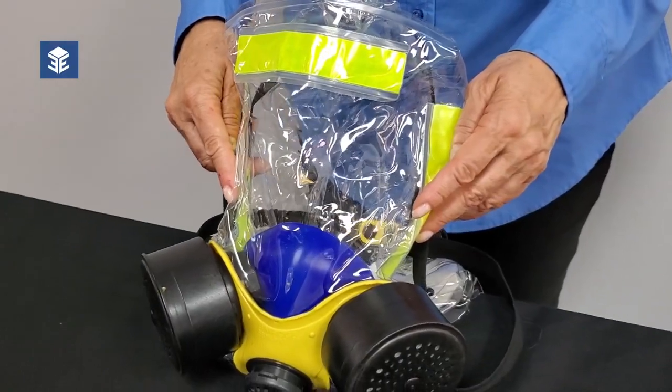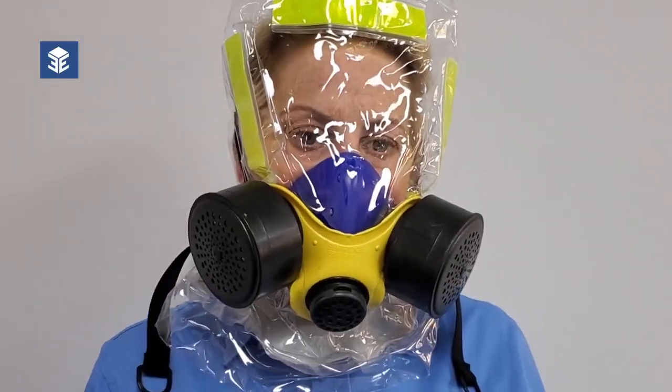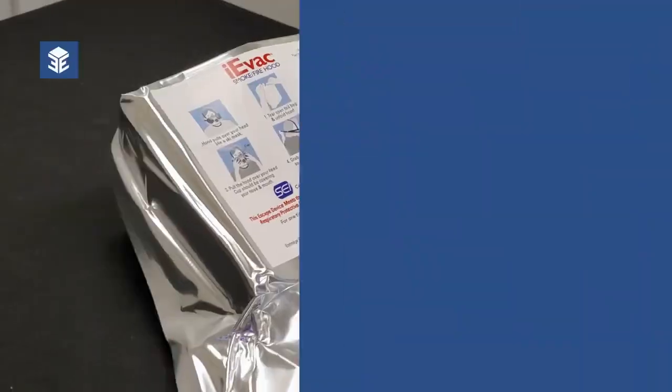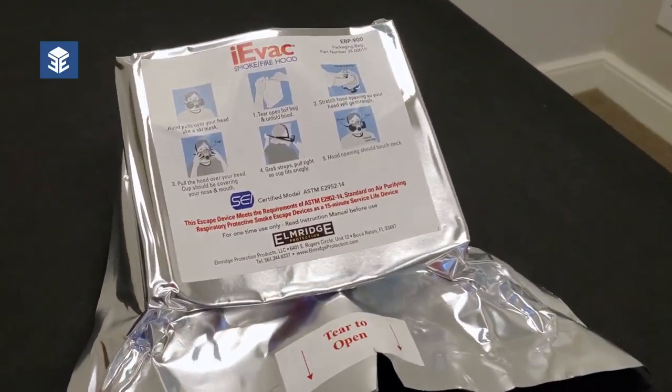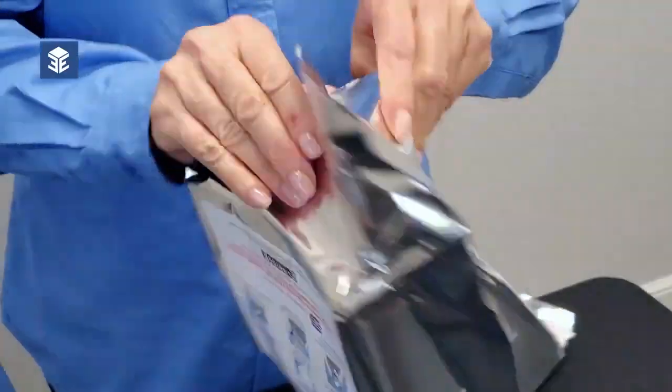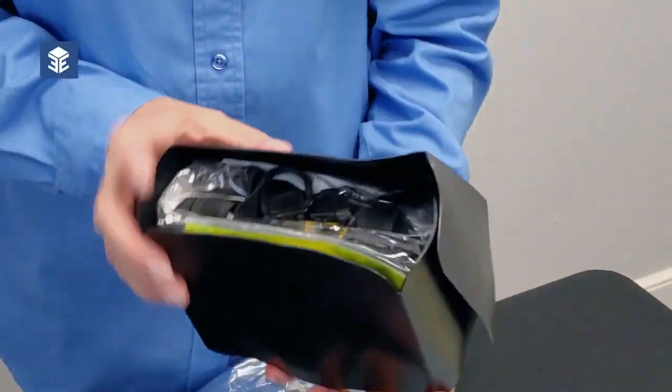The iEvac by Elmridge is fast and easy to use. Quickly tear open the foil bag at the slit marked with a tear-to-open sticker. Take out and unfold the hood.